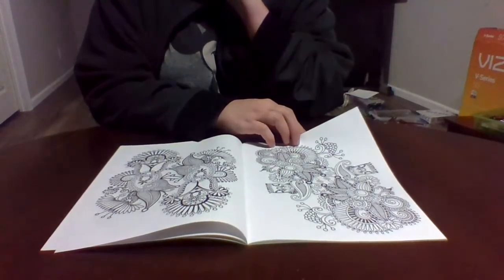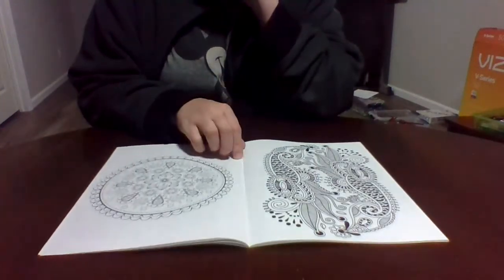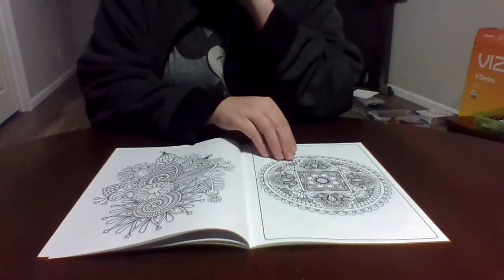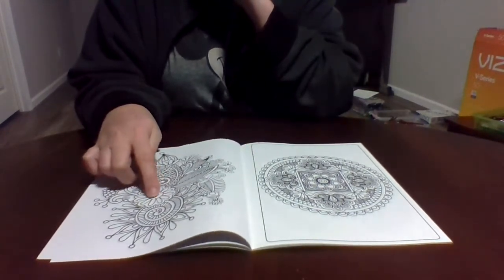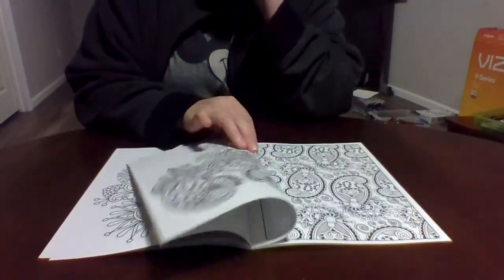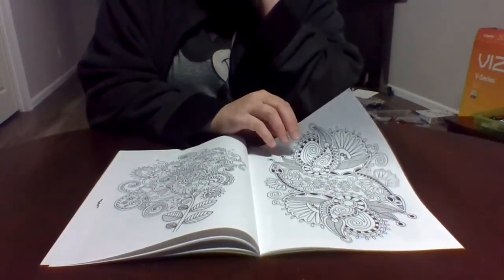These are henna designs — really really cute and really detailed. You don't have to color the whole page. You can color just the center flower, a little bit over here and there, and call it good. Come back to it later if you want. I haven't worked in this book yet but plan to very soon.